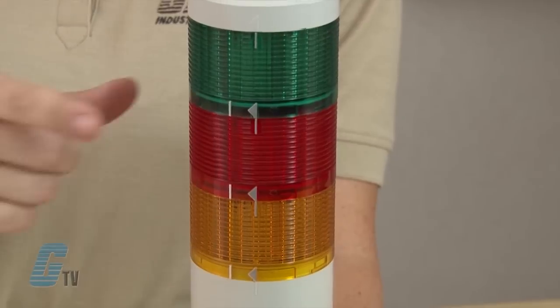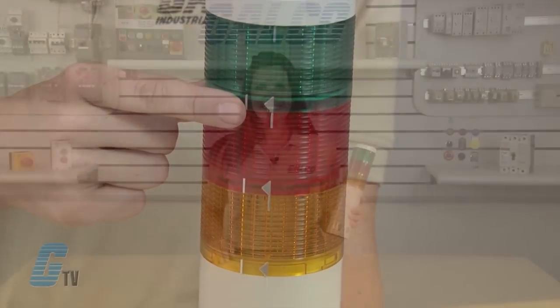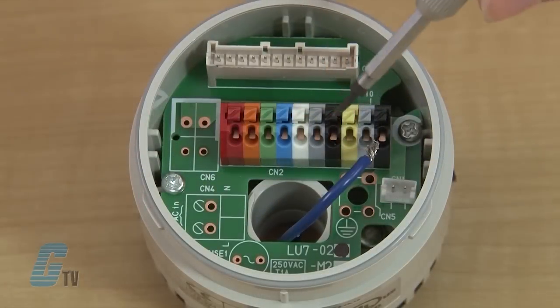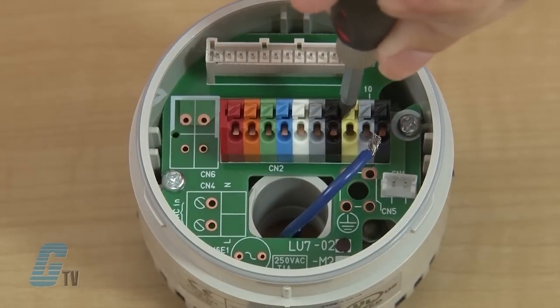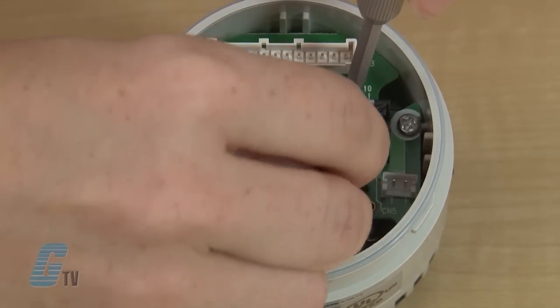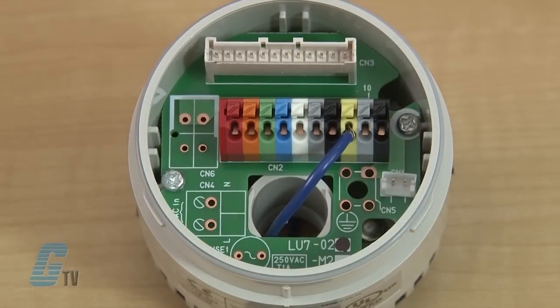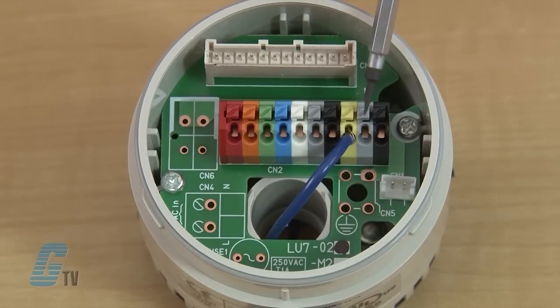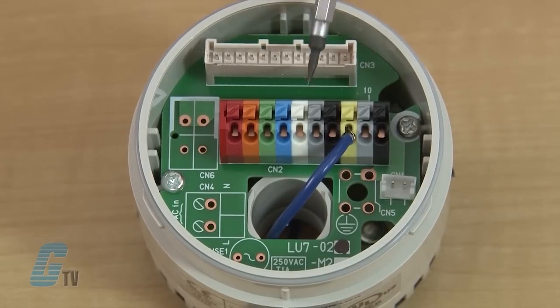To wire up the device, remove the body from the base unit. Use a screwdriver to push down the spring terminal and insert the common wire into the yellow terminal number 8. If you have a model that can be put in a flashing operation, you will plug your common into the grey terminal number 9. Terminals 6 and 7 are for alarm functions. If your unit comes with this function, you can put your hot wire in here to activate the buzzer.